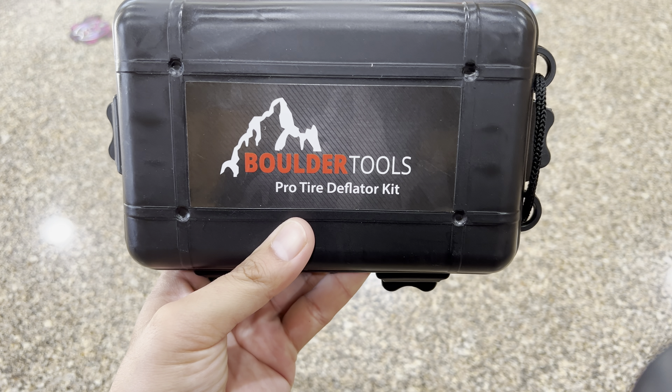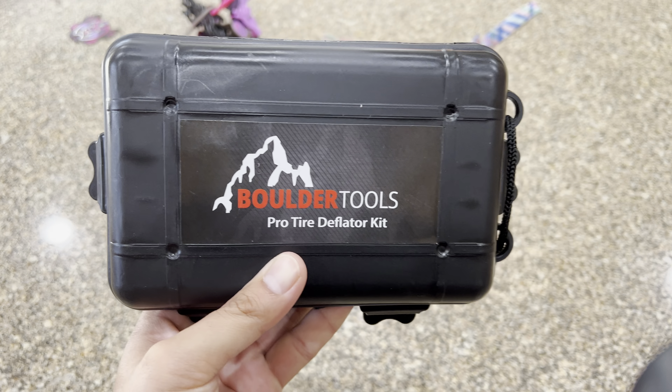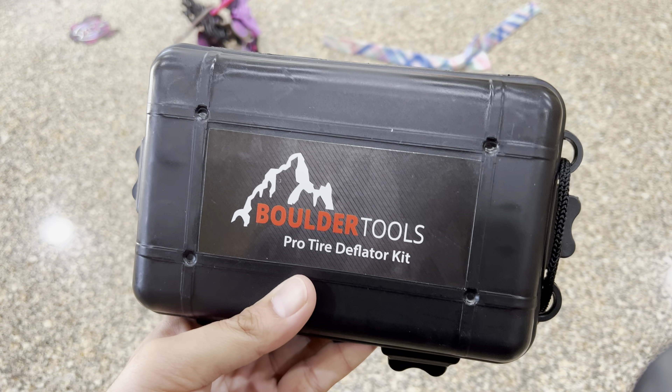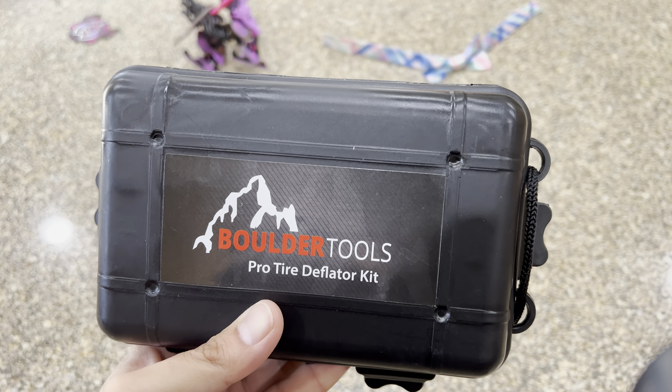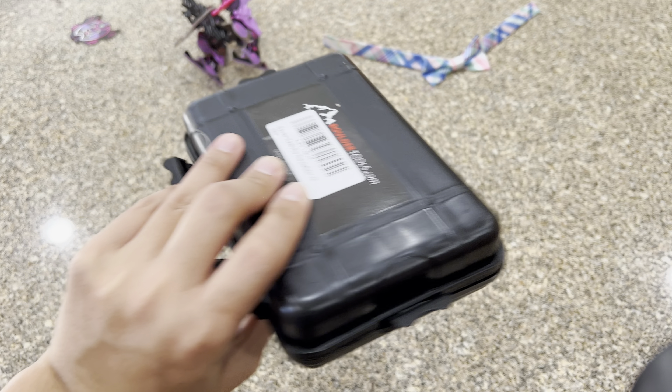Hey guys, welcome to today's video. I have this Boro Tools Pro Tire Deflator Kit. You can actually get this on Amazon right now for around 30 to 40 bucks. It comes in a package like this.